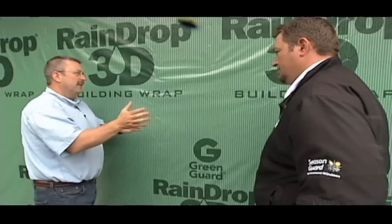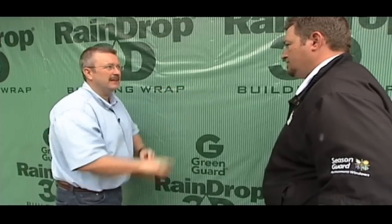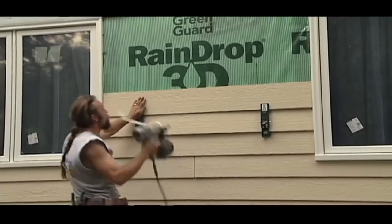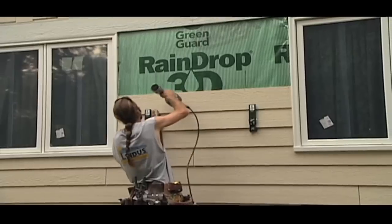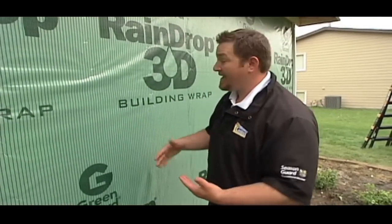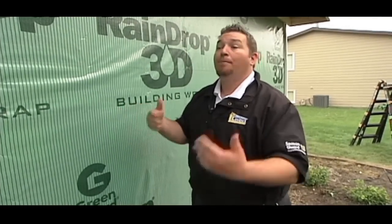It's a pretty unlikely event that water is ever going to get behind the siding, but if it does, you've taken that added precaution so the homeowner never has to worry about water behind there. When you're talking about weatherproofing somebody's house for long-term advantages, you want to make sure checks and balances are in place. It's really unlikely, especially on this type of house, that water is going to get behind that siding — but 'what if' is what we want to ask ourselves.